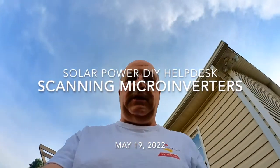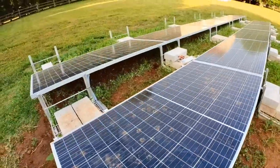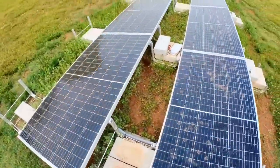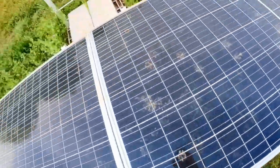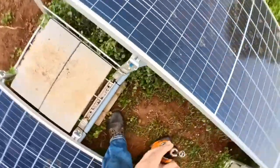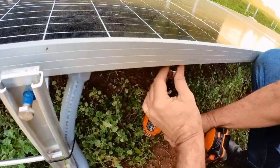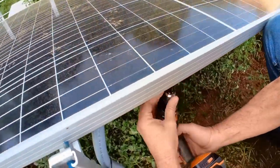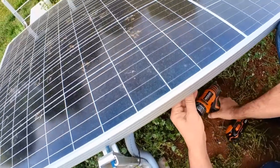Alright, today we're going to scan a couple of inverters and finish the wire management on my system. Yesterday I did this and forgot to scan the inverters. I've already tried doing it from underneath and that doesn't work, so I'm going to take it out to scan it. It takes a minute.